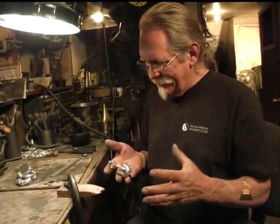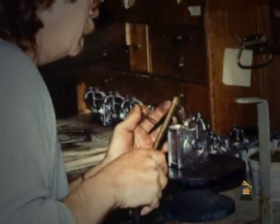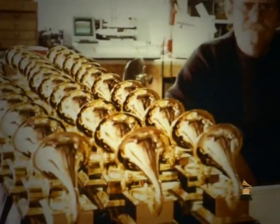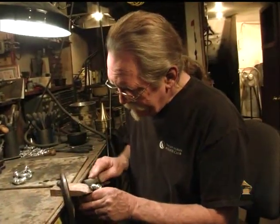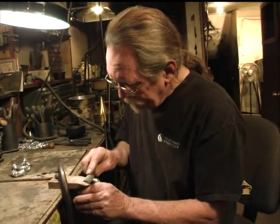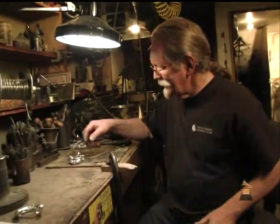This is actually what holds everything together — it gets bolted to the cabinet and the bell gets screwed into the arm. When they come out of the mold, they're pretty crude and have a lot of seams on them, and all of that has to be filed off. Now this is ready for polishing, and once it's polished, we'll send it off to the platers.